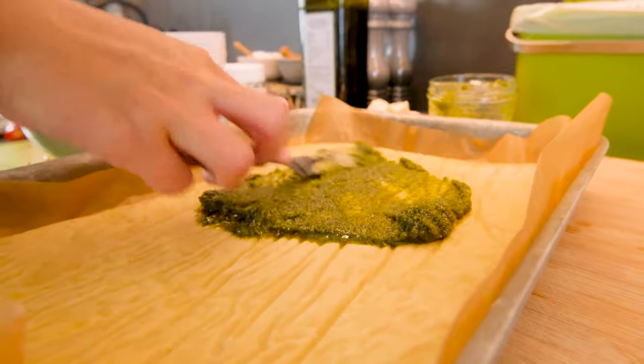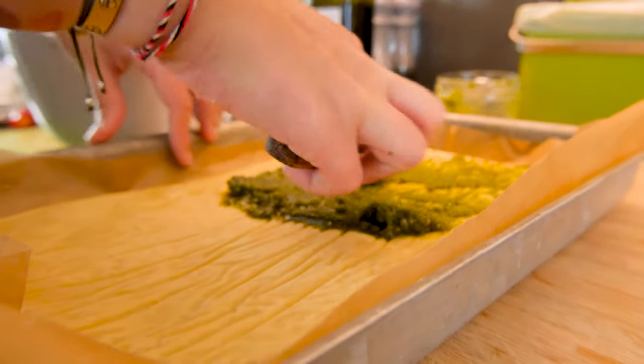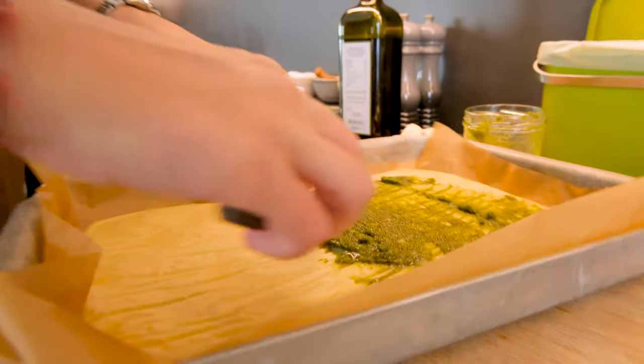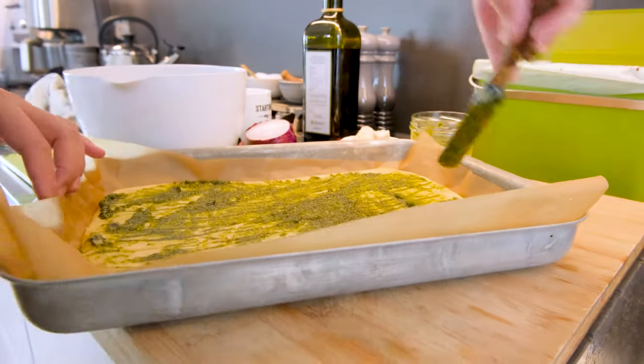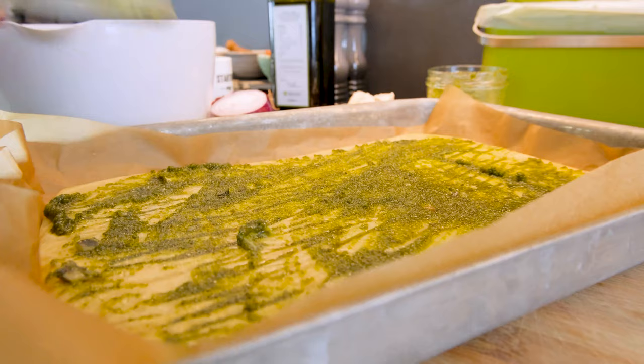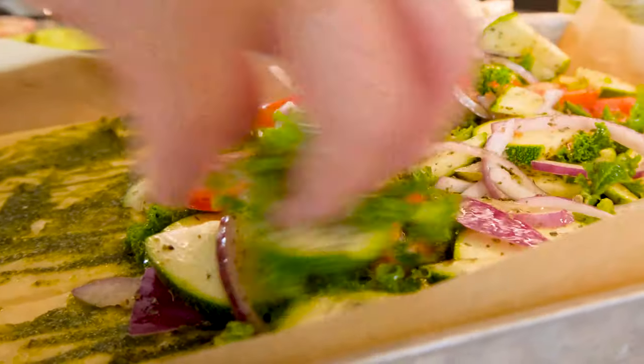So it's nut-free as well — double whammy. Yeast-free, gluten-free, nut-free bread. It's like three wins in one. You can call this pizza or you can call it flatbread with lots of veggies on top. It goes into the oven for about 15 to 20 minutes at 180 degrees.